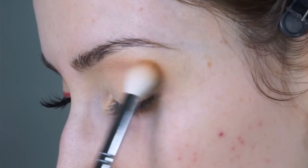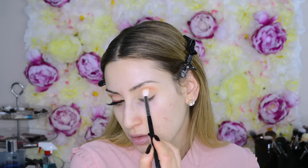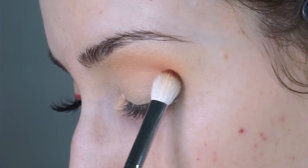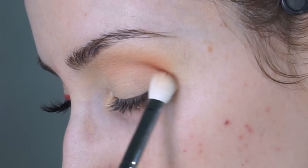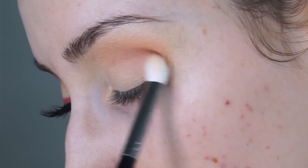I'm going to prime my eyelids with my beloved MAC Soft Ochre paint pot. I use this all the time and I've barely made a dent in it. I'm going in with my Morphe E45 brush, just pouncing it into the product — a little bit goes a long way — and covering up any discoloration on my eyelids. I usually apply it to my lid space and up to the brows. This is the palest I've been in a very long time — my tan from Europe has pretty much completely disappeared.